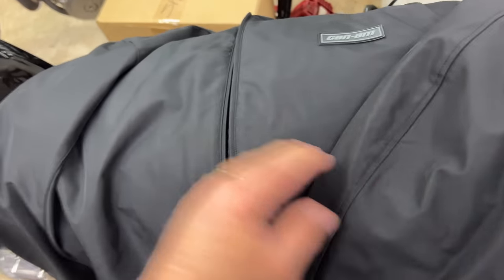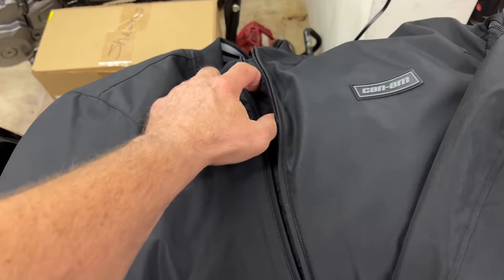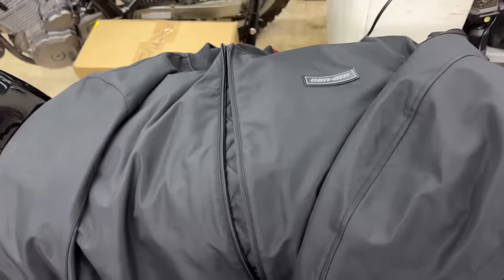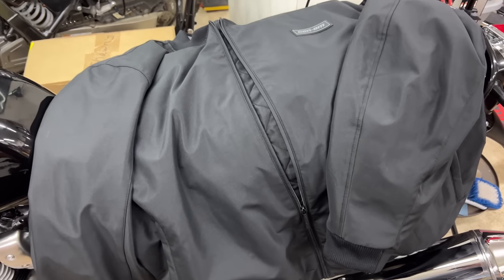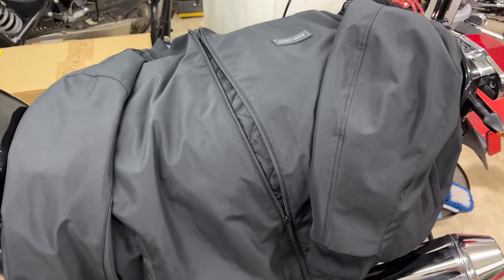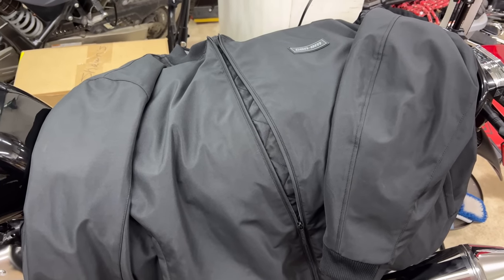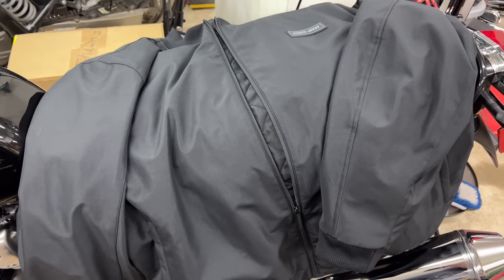Anyway, I thought I'd throw out the idea of doing some kind of giveaway with this bomber jacket — it's super nice. Quality is typical BRP clothing — super high quality. All the manufacturers do really good jobs with their apparel. So I thought I'd toss that out at you and see what you think — let me know in the comments below. Super nice jacket, especially if you're riding anything Can-Am. And you'll know it went down the Sea to Sky Highway.